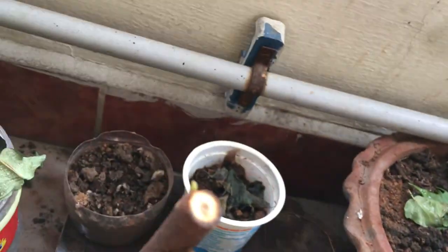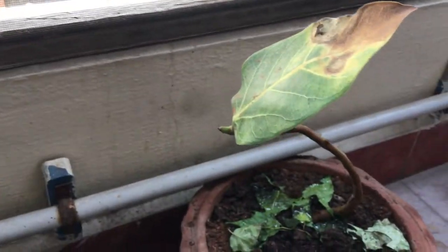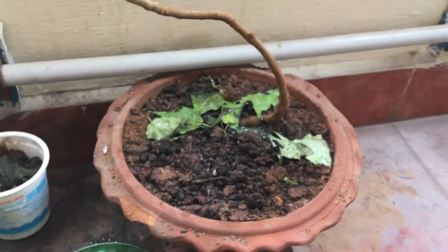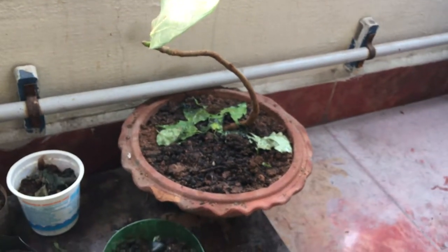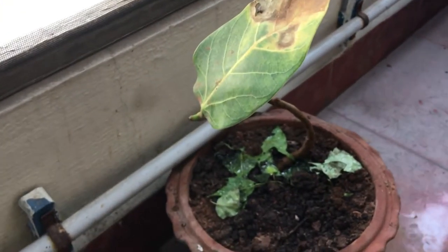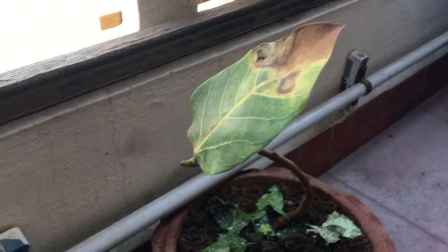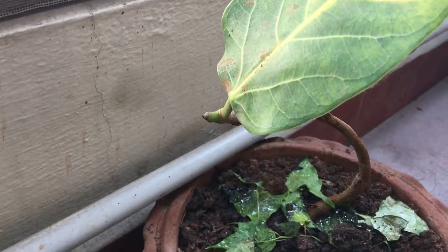Let me explain what I have over here. This is a banyan tree which I collected from the ground around two weeks ago and potted it here. I have already lost a few of the leaves from it. It seems like another one is also going to die, but I hope since the bud is still alive it will recover.